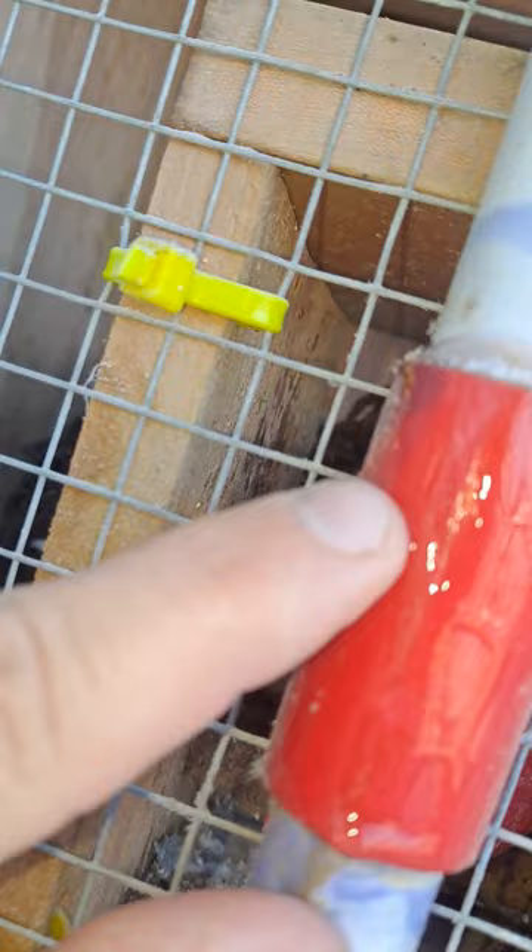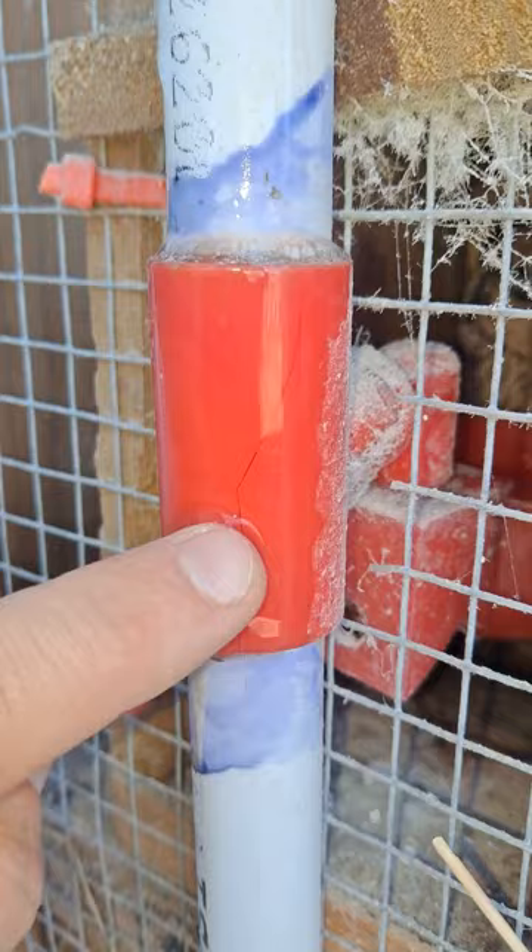Upon further inspection, I discovered that I don't think the PVC pipe itself is broken, but the T-fittings that run on the PVC pipe to the water cups are what's busted. I'm going to show you that. It is very hard to see, but there is a crack that goes down right here — and every single one of these has a crack in it. You can see the water just coming out right now, all the way down to this one.